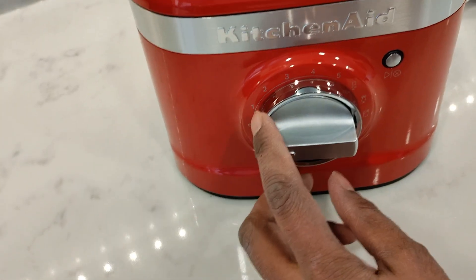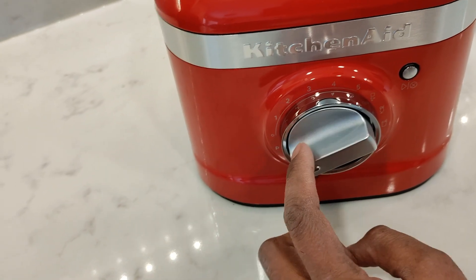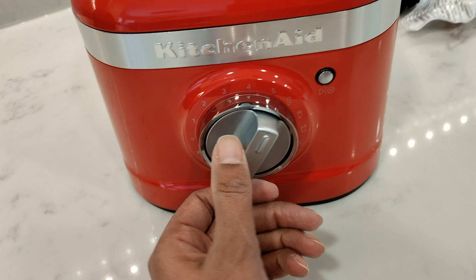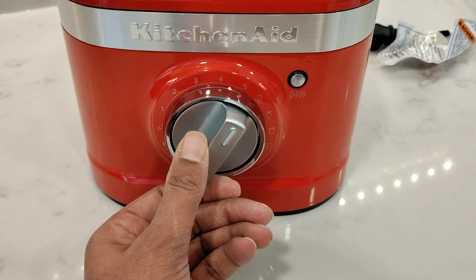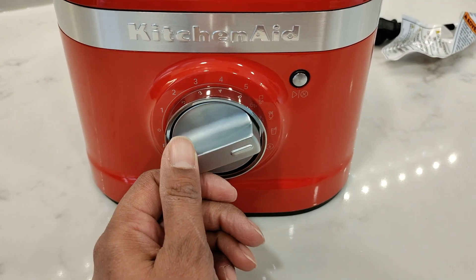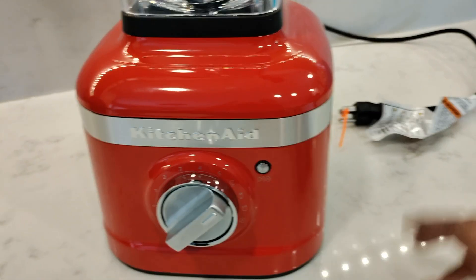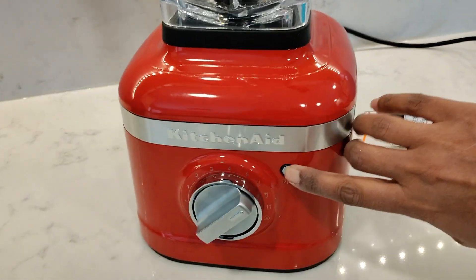On the base is the control dial which has a pulse function, variable speeds from one to five, and pre-programmed recipe settings for ice crush, icy drinks, smoothies, and a self-cleaning cycle. There's also the LED start stop button.